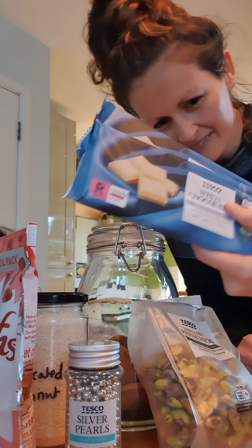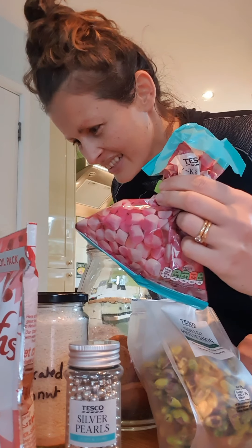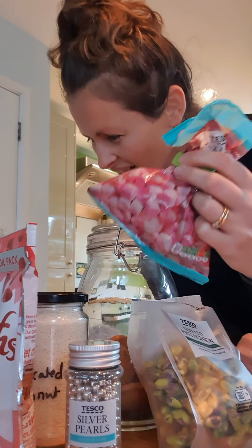I can do the bake-along. What are we making today, Paisley? White Rocky Road. White Rocky Road. So what do we need, Paisley?